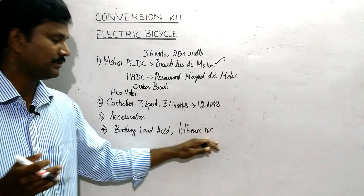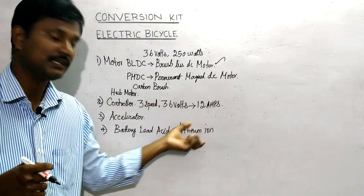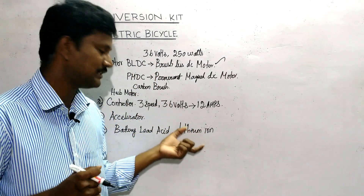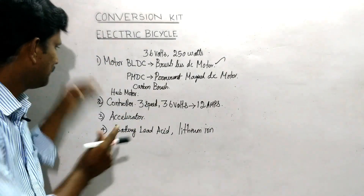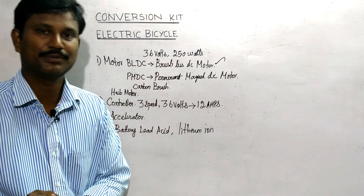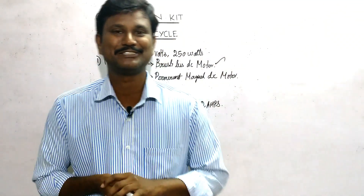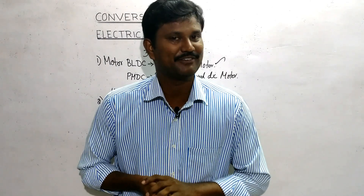With lithium ion — for example the LFP type — the weight is low and the cost is very low. This runs at 14 volts or you can connect with 12 volts, weighing around 2 kg. You can connect a small battery pack to the cycle. Now let's unbox the package.